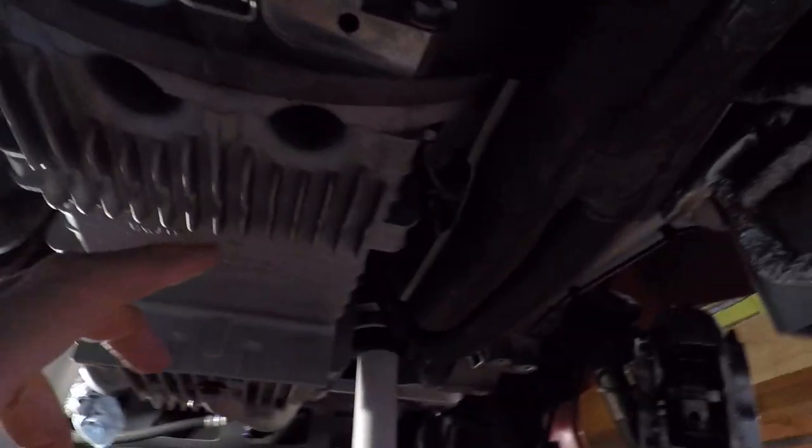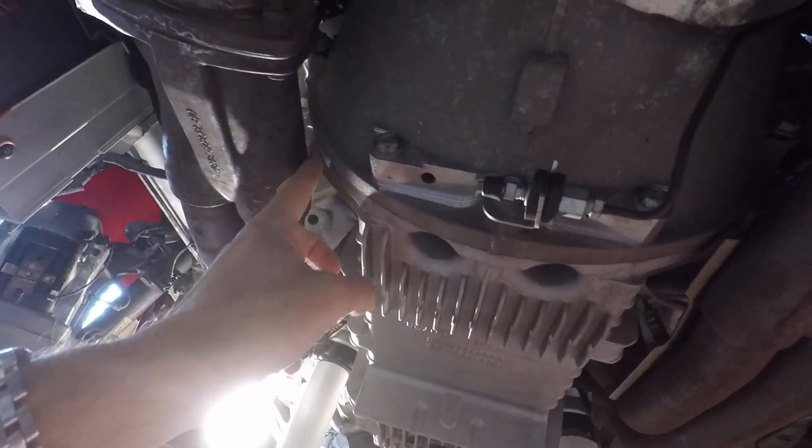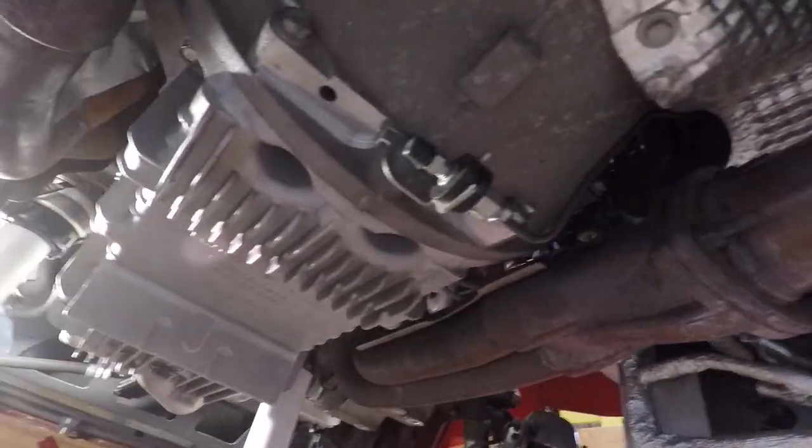Unfortunately, I don't think you can see this — the sump, you can see it's very close, or the bell housing is very close to the headers or downpipes, to the point where it can only drop about that much before you take the headers off. So you don't get a lot of room.